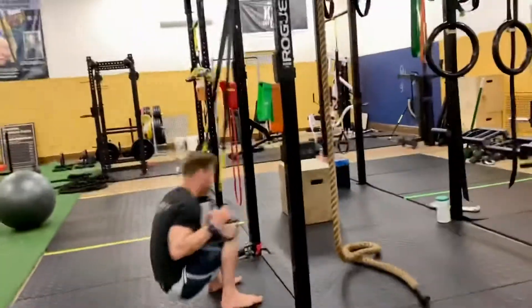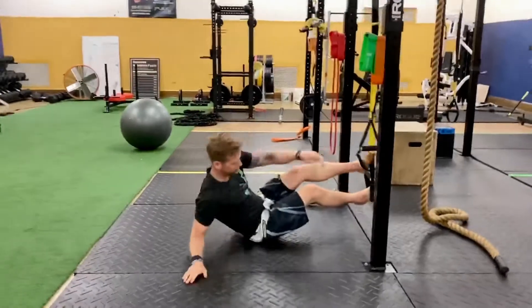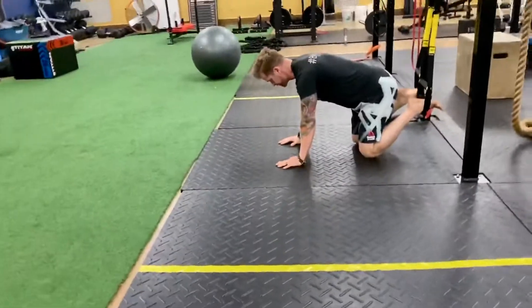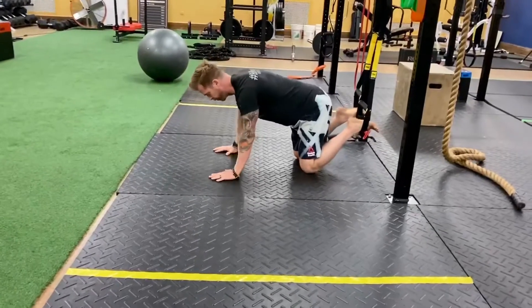Those two-minute rests — if they're not enough, give yourself an extra minute or so, but don't rest too long. You want to keep that heart rate up and keep it more of a metabolic training session. This could also just be a finisher workout, depending on what your goals are and what you're looking for.